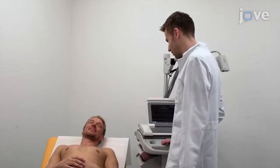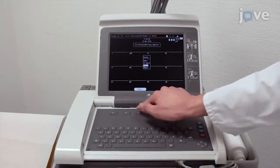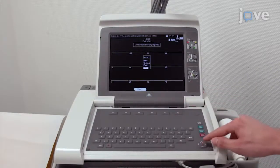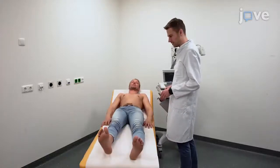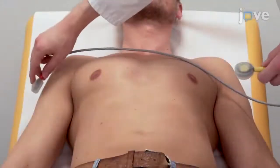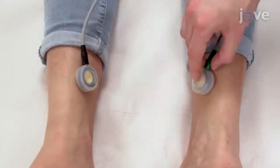To record a standard ECG, use a common ECG device and adjust the paper running speed to 50 millimeters per second. Perform the recording after a five-minute resting period in a supine position. Place the right and left arm electrodes near the shoulders and the right and left leg electrodes near the ankles.